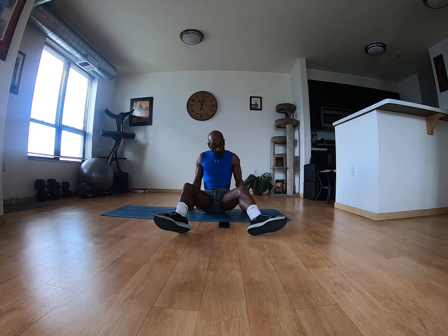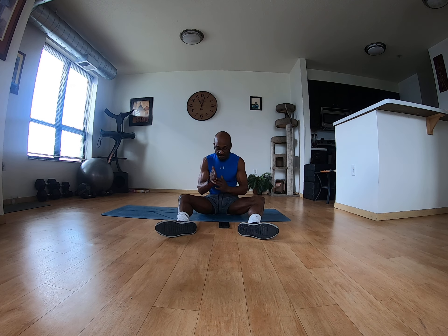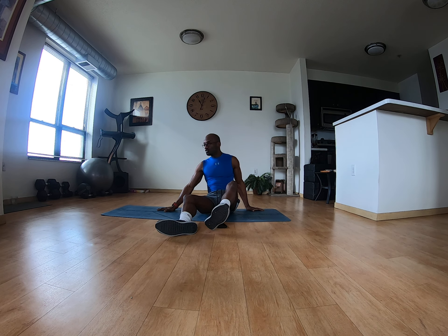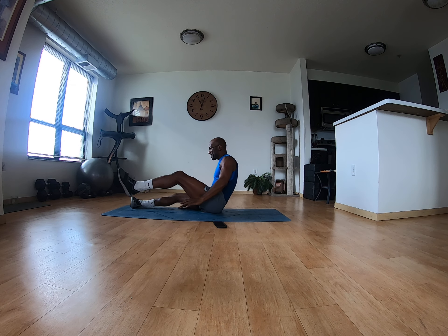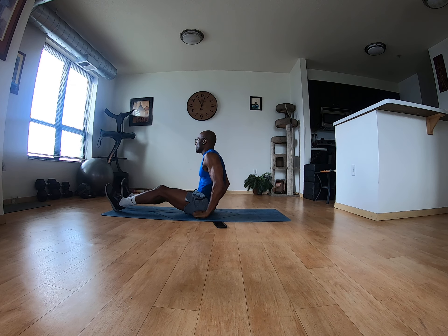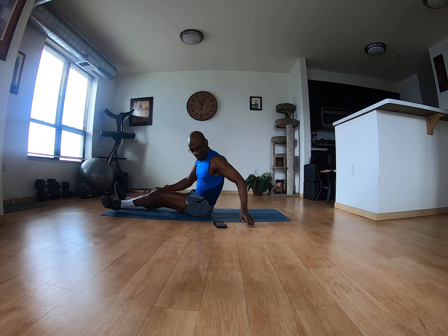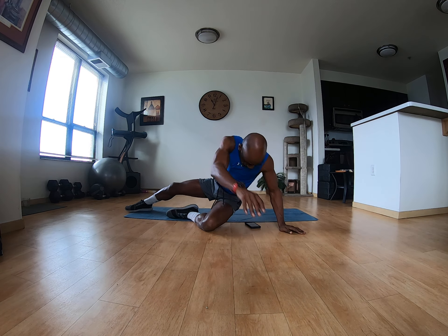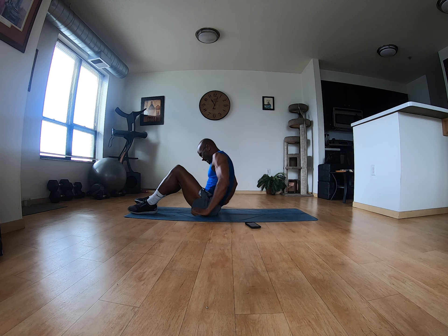We're going to be hitting core and it's going to be three sets of 15. First exercise is V-ups, just like this. I want to go this way so I can see the window and look out as I come up. Let me move that over a little bit, and here we go.